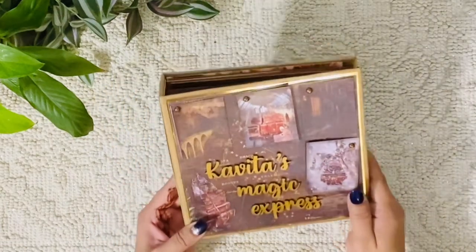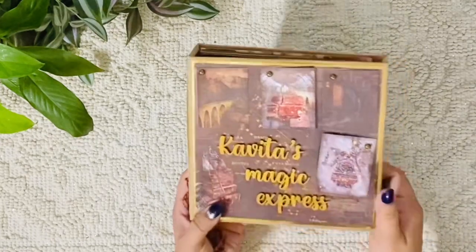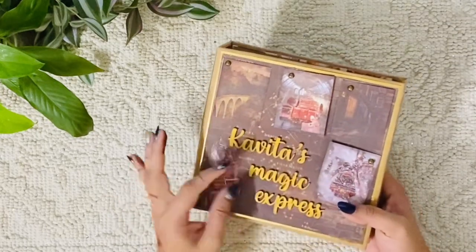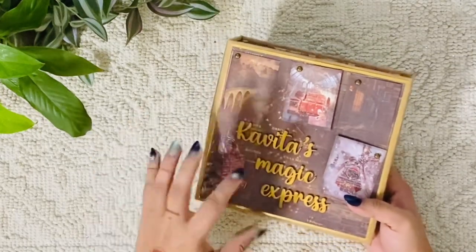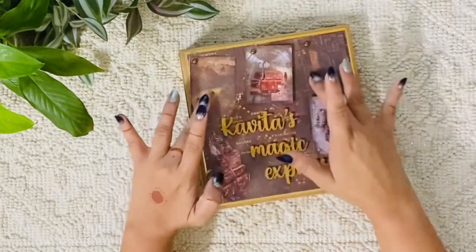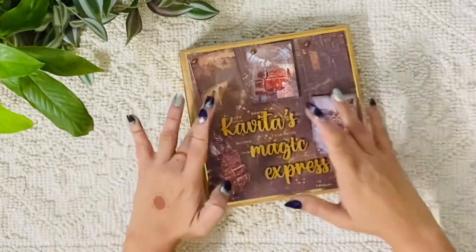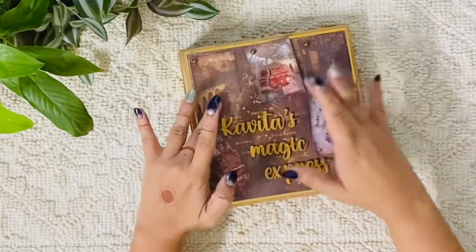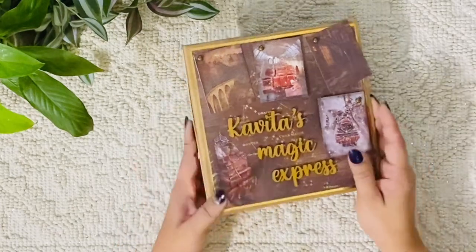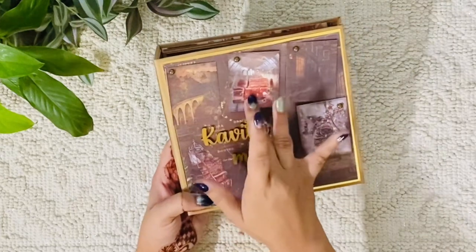This is a very small, cute little seven by seven inch album with a one and a half inch spine. The paper collection is from Scrap Deal, and I used an MDF cutout to say my colleague's name — Kavita — so I've written 'Kavita's Magic Express.' The cover is based on the Harry Potter and Hogwarts theme. I remember that dancing, moving feeling, so I thought it was a good way of putting my brads.